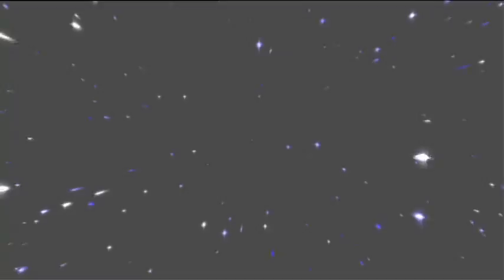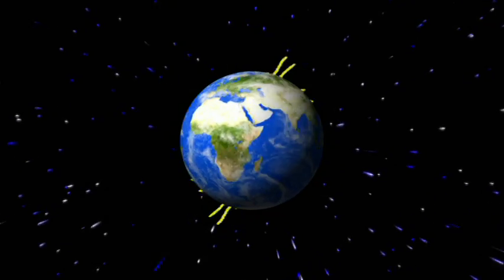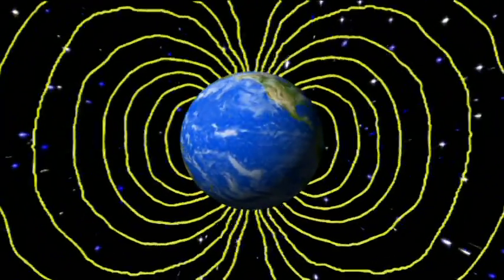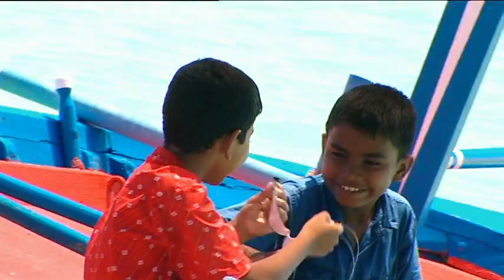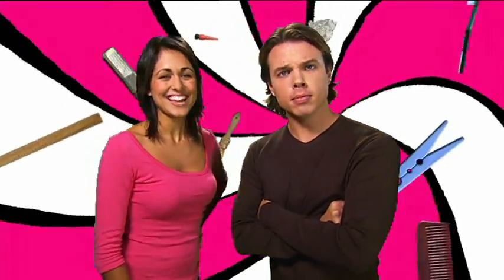In fact, not much gets in magnetism's way at all. Magnetic forces can even pass right through solid objects — like the Earth itself, which behaves like one big magnet surrounded by its own gigantic magnetic field. There's just one problem with these magnetic fish: they're not going to be very tasty. Nothing wrong with cardboard fish, I say. There wasn't much wrong with Jordan's cardboard guitar either.